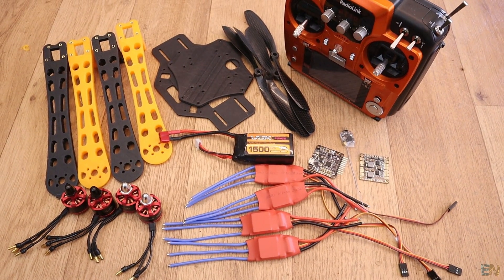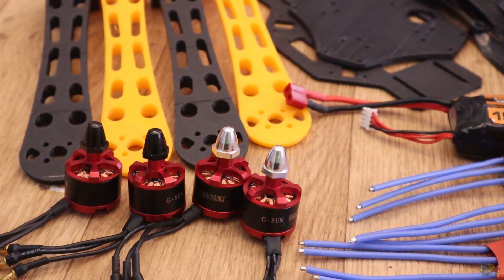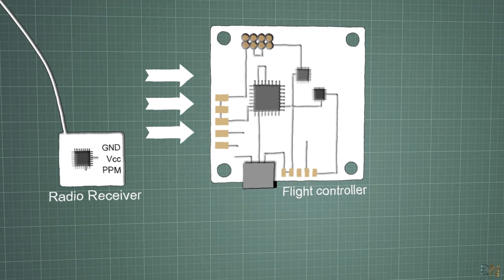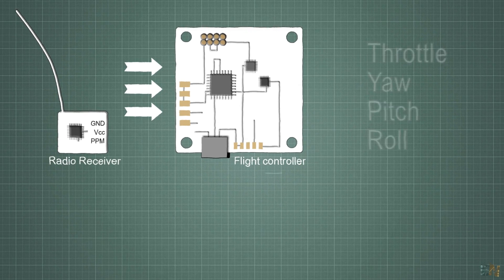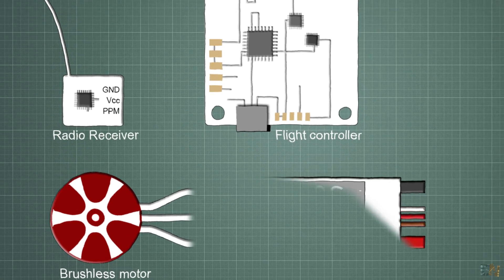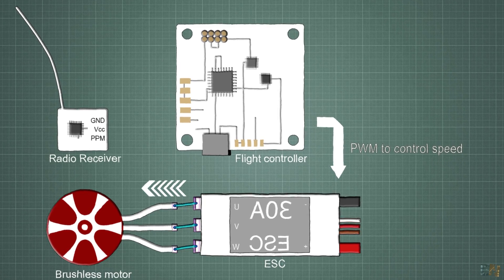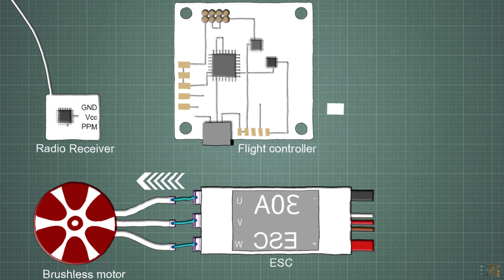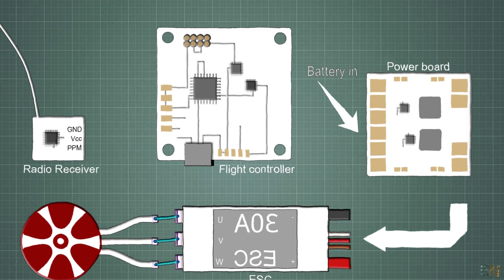This is all we need for this project. Before mounting, here's a quick explanation of how everything connects. The radio receiver gives the signal to the flight controller with values for throttle, yaw, pitch, and roll. The flight controller, using that information and data from the sensors, will control the motors. To do that, it sends a PWM signal to each ESC. The ESCs control the speed of the motors and by that adjust the angle of the drone and move it around. At the same time, the battery connects to the distribution board, which supplies each ESC with 12V.